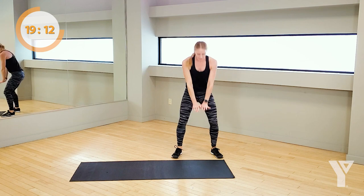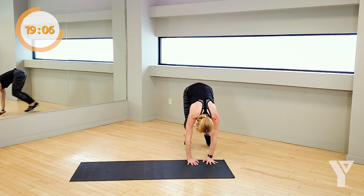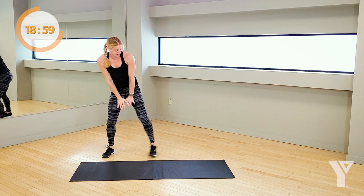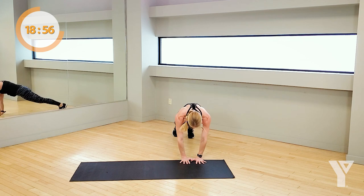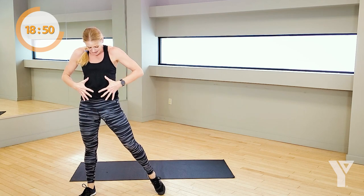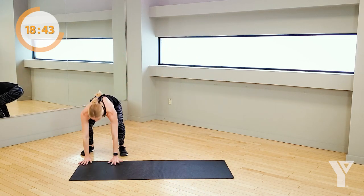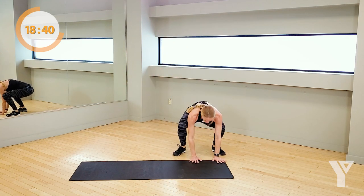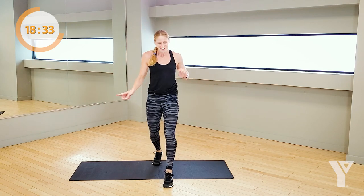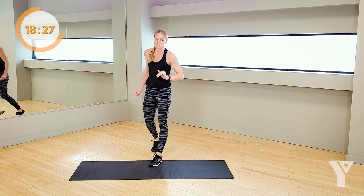3, 2, 1, here we go. Jump over, burpee, jump, burpee. Take out that jump — touch the ground, step it over. Either one. That jump or that lateral movement comes from here — this is where the strength is. You've got to push. Keep this up, 10 seconds left. Jump further, I know you can. 5, 4, 3, 2, rest on that one.